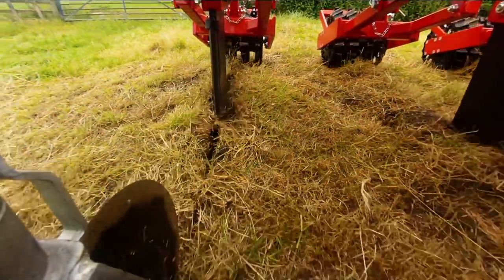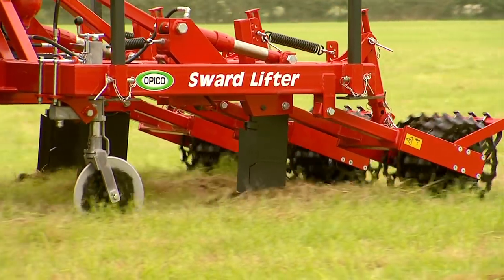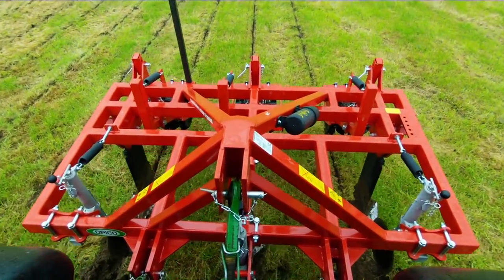Opico offers a comprehensive range of sward lifters with a 2.7m 3-leg, 3-metre 5-leg, and hydraulic folding 4.5m 5-leg, all available with either shear bolt or hydraulic leg protection.